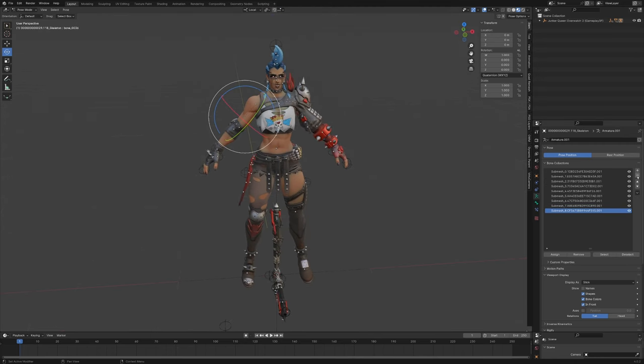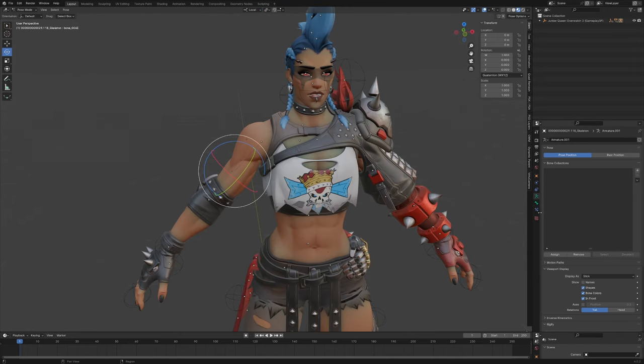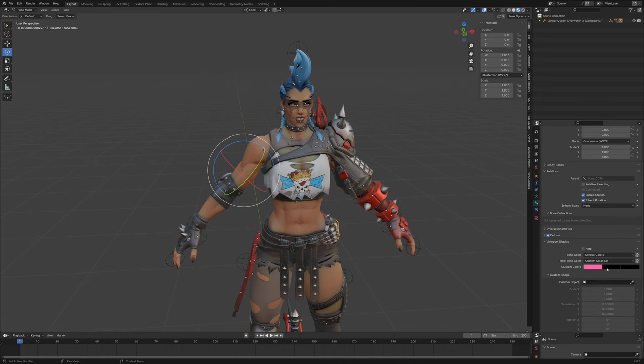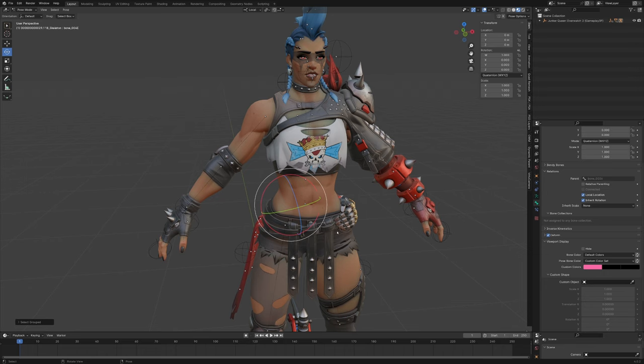We'll delete all the unnecessary groups and create our own. When you have a bone selected, you can see it has a custom color that is also applied to a lot of other bones. To select those other bones, press Shift+G and then choose Color. Now let's move these bones to a new collection called 'detailing'.